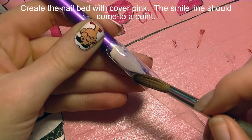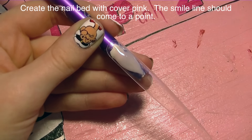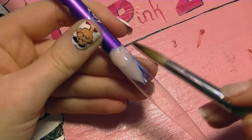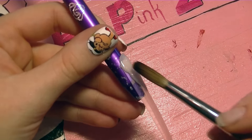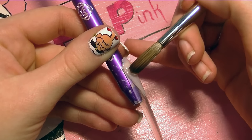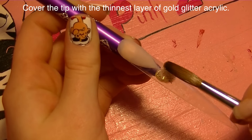Now I'm going to be creating my nail bed with a cover pink, and I want my smile line to come to a really sharp angled point. That's going to help set you up for the little wrap we create later on, and it's also an elegant look to have it in a point.